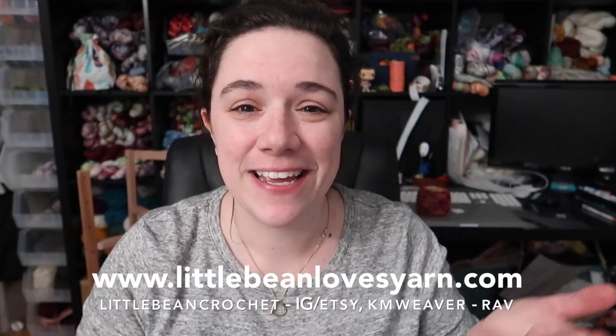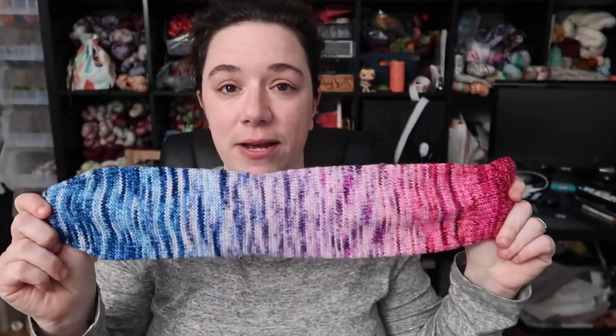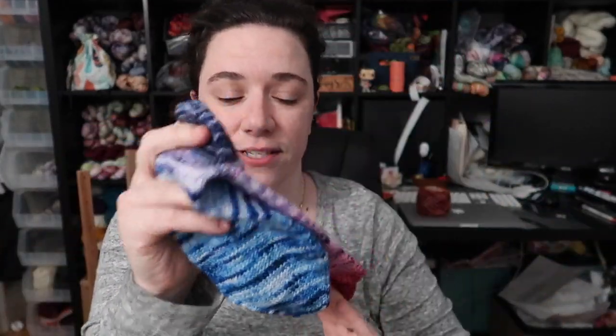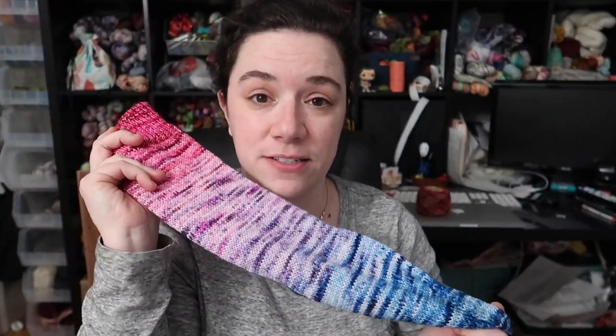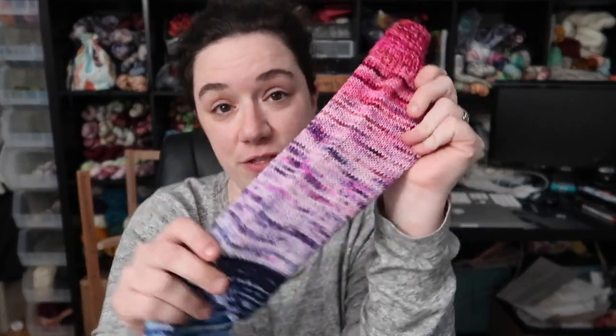Hey guys, welcome back to my channel. This is the Little Bean and Me podcast channel. My name is Kaelin, I'm your host. Today it's not a podcast, it's a tutorial. I'm going to go through a tutorial on how I knit socks on my circular sock machine. I have an Erlbacher Gear Heart Speedster — it's a new machine I bought last year to make shop samples like the ones you've seen. These socks here were knit on my circular sock machine.